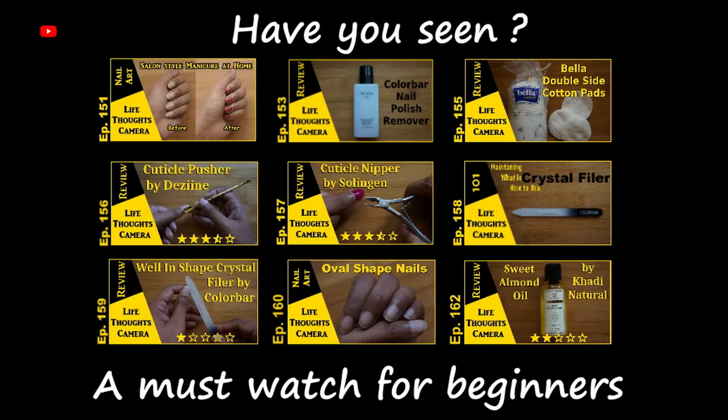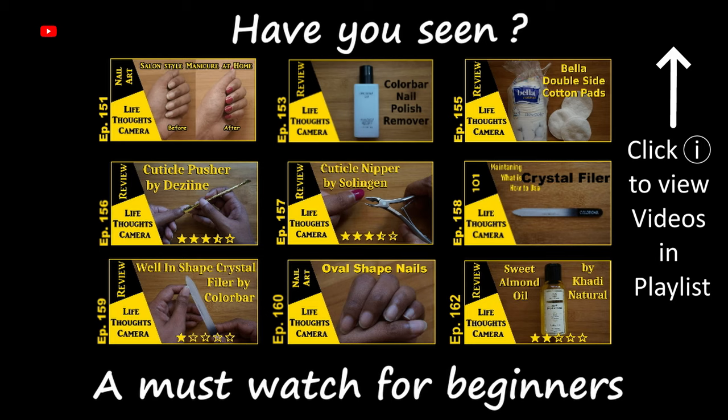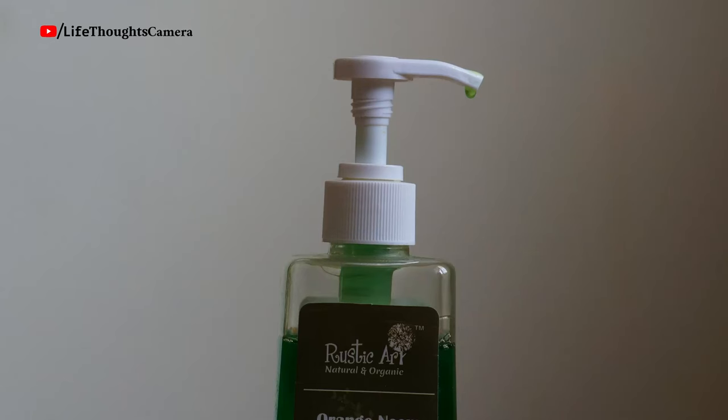Do check out my salon-style manicure at home video — I feature this Palmer lotion in it. It's a must-watch playlist for nail art beginners. Now, how to close or lock the pump — this is also very important; you don't want the product spilling out when it's in your suitcase.